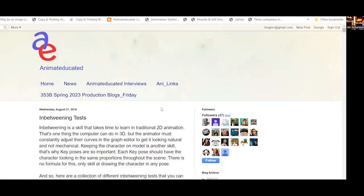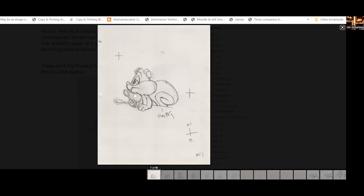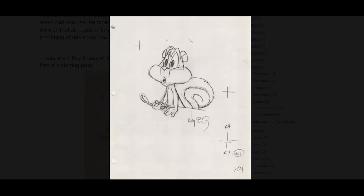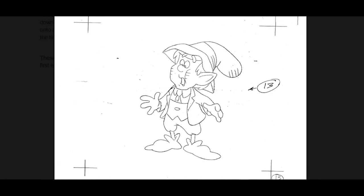If you go to Animated Educated and type in the word 'in-betweening tests,' you can find tests I've collected. You can click on a test to make a bigger version, copy the image, and paste it into Photoshop. I've designed these so the little hash marks here are for registration, so you can take each one and put them together so the image stays in registration when you animate.